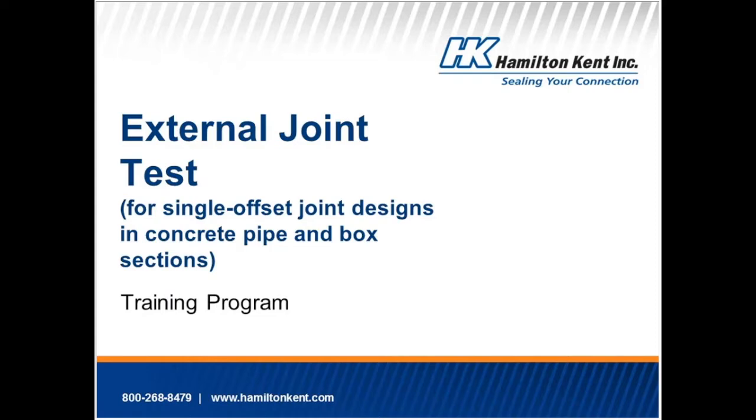Thank you for attending the External Joint Test Training Program for single offset joint designs in concrete pipe and box sections. This module will provide you with the basic knowledge you need in conducting this test. Now let's begin.